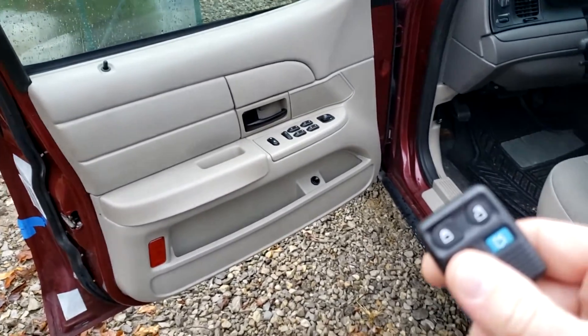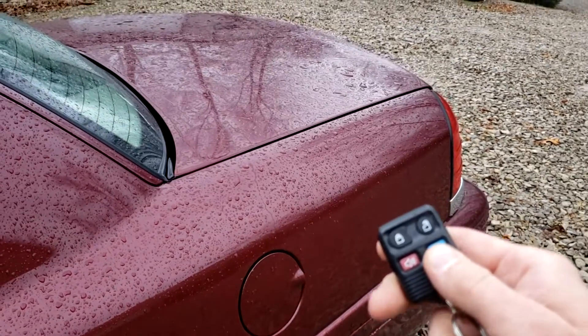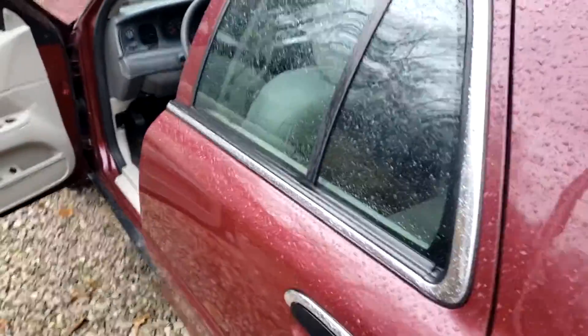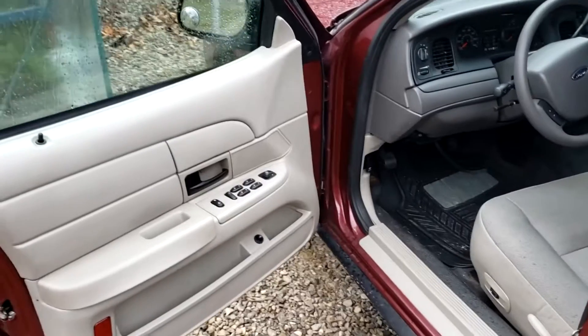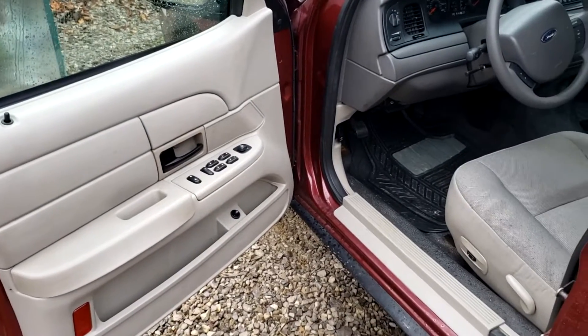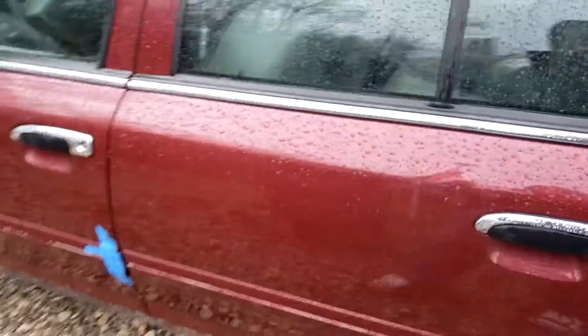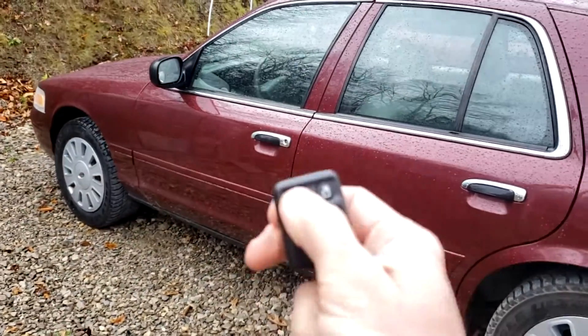Got it plugged in and everything put back together. Here's our remote — go ahead and hit the trunk pop button. It's successful! Just by tying in that one wire to the purple wire, it gives us our trunk pop and makes it work just like a regular Crown Vic would from the factory.